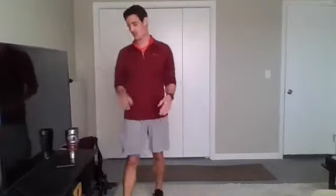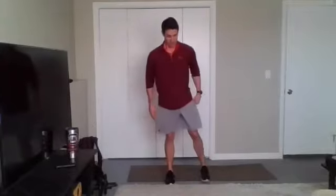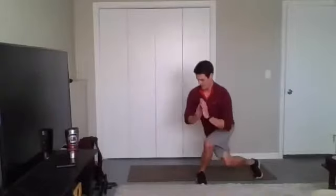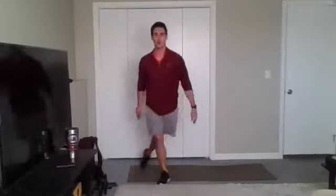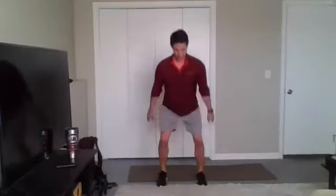Starting with that curtsy lunge and squat jump. Three, two, one, begin. Curtsy cross behind, feet together, squat jump. Make sure you stand back all the way up so that you can adequately get down for that curtsy. Stay with it, y'all. 20 seconds to go. Remember, you want to squat and calf raise to go lower impact. And we got five, four, three, two, one. Time.